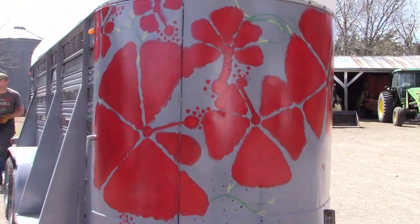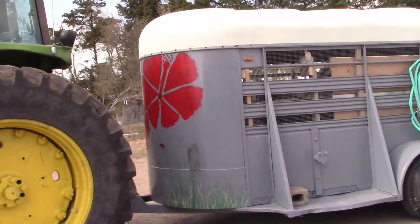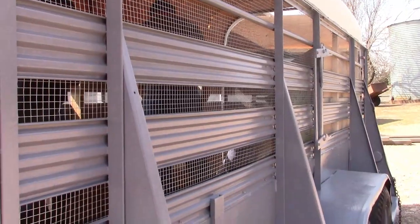After the main paint job, we added a bit of artwork — if my skill can be called that. We wanted to add some fun colors, something to make it pop and stand out. After that came the chicken wire on the inside to keep the chickens in and the coons out.